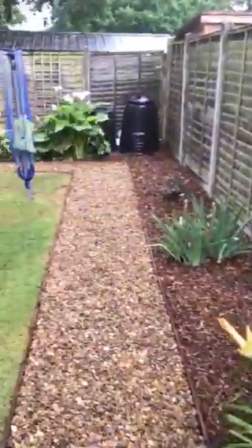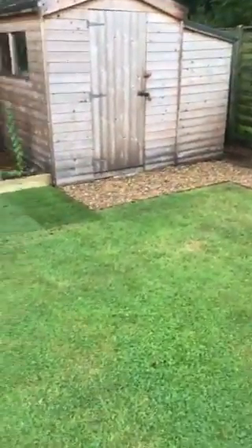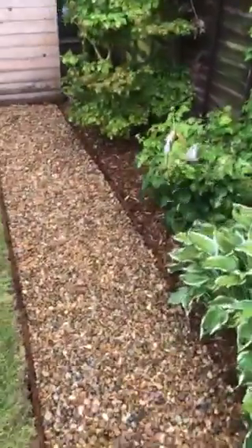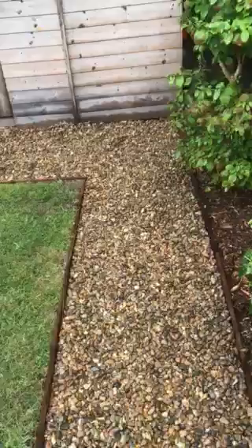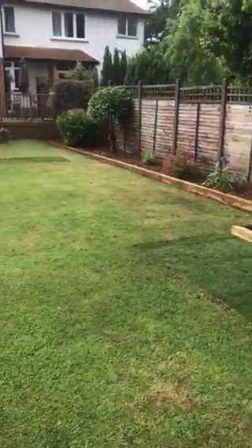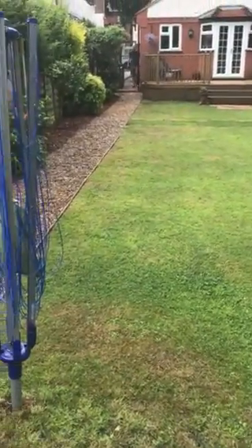But we are really pleased with this, as is the customer. So if any of you lot want this sort of work done, just give us a call — get in touch by the various methods. There you go, one lovely nice new tidy garden. We are really pleased.